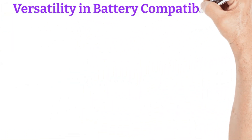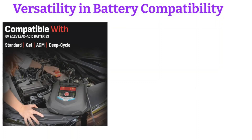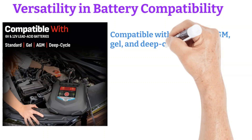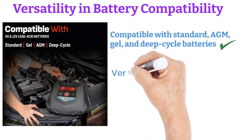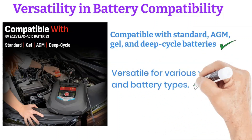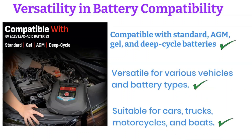Versatility and battery compatibility. The SC1280 is compatible with a variety of battery types, including standard, AGM, gel, and deep-cycle batteries. This makes it an incredibly versatile tool for anyone with multiple types of vehicles or battery needs. Whether it's a car, truck, motorcycle, or boat, this charger has you covered.